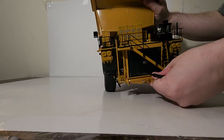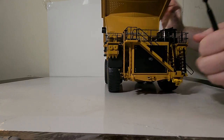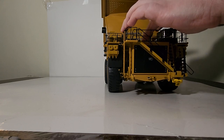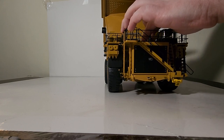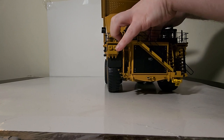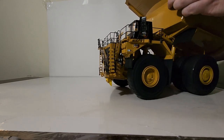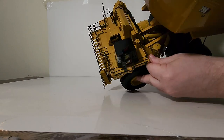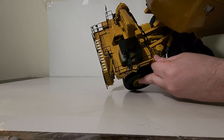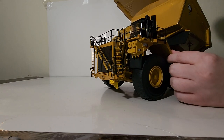Let me lift up the dump box for just a minute. Taking a look on top you can see the different electrical cabinets, the etched-through walkway. You can also pop the engine hatch open - it can be pretty finicky on these mining trucks, but there we go. You can see the engine detail inside with several different engine components painted underneath, and it just snaps closed.